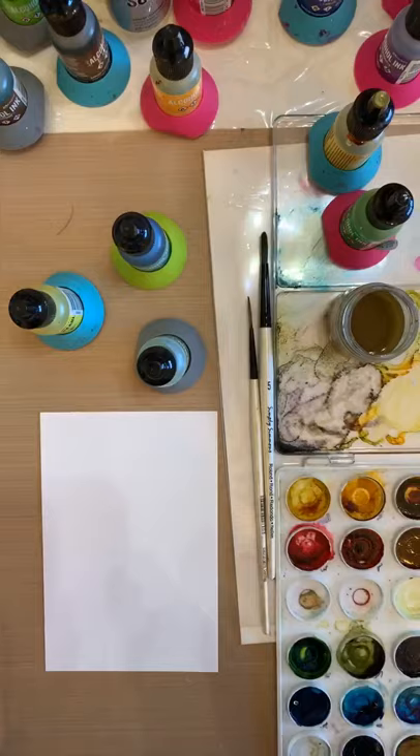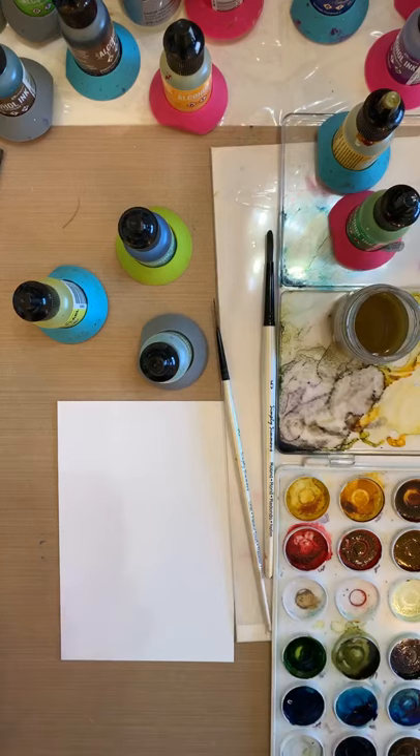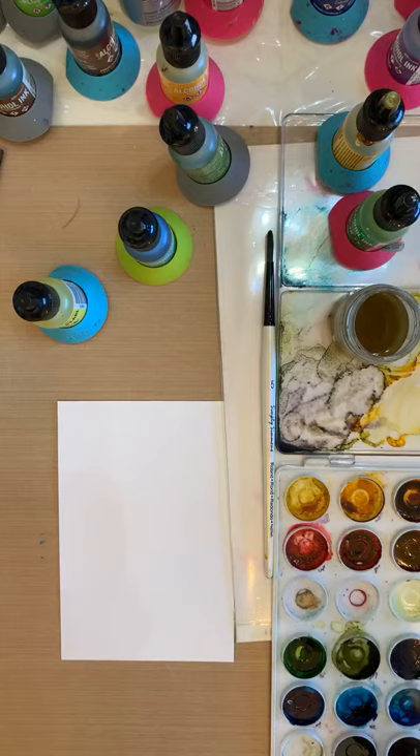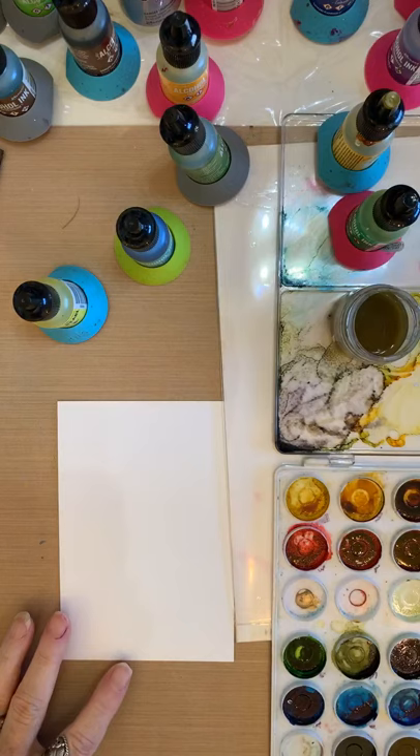Good morning everyone! I'm live and I'm still setting up, but I'm gonna teach you today how to make bugs in alcohol ink. I'll tell you what I'm using as I'm using it because I never know what I'm gonna do. So let's make a little something to put these bugs on — it just makes it more interesting.